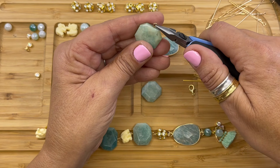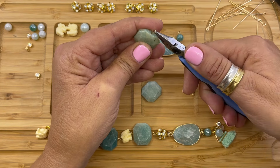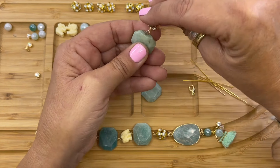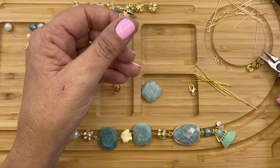Looks pretty good. So we're going to open the loop — the loops open just like a jump ring, you just move it up. And we're going to attach that into the crystal ball and then close it.